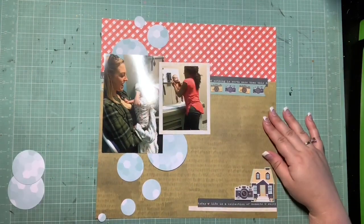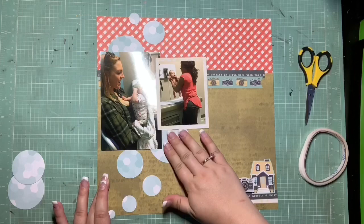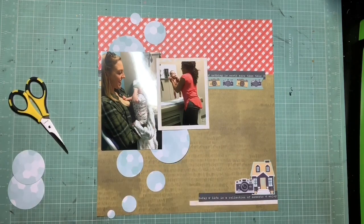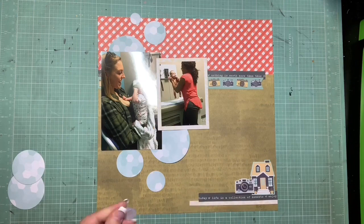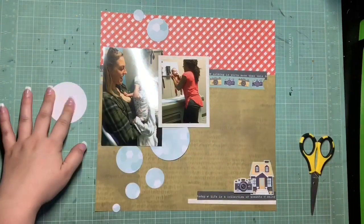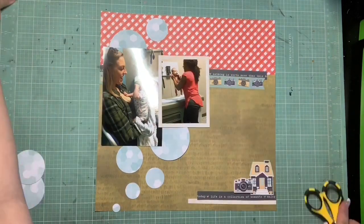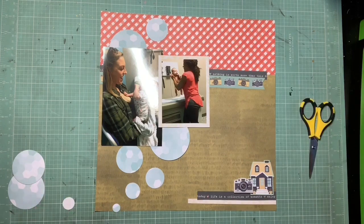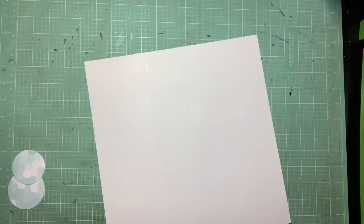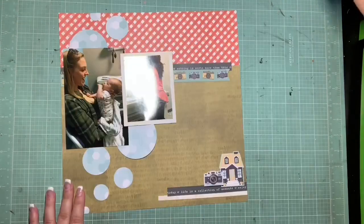Scattering the circles down the page is the only thing that really deviates from the sketch, but the idea came directly from the sketch so I think that's cool. I'm really excited to see the other ladies' layouts and how they use the same colors and sketch — it's going to be interesting to see how different they all turn out. I like the combination of the bigger circles trickling down to the smaller ones, and I really like how the last ones hang off the page. I'll trim those up and the two leftover circles will go back in the paper pad.